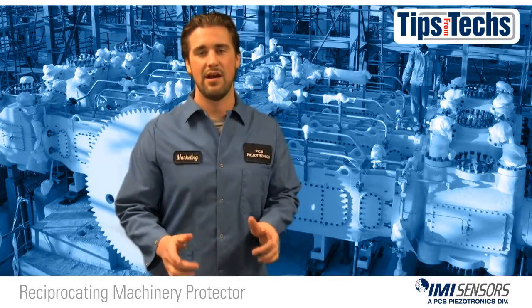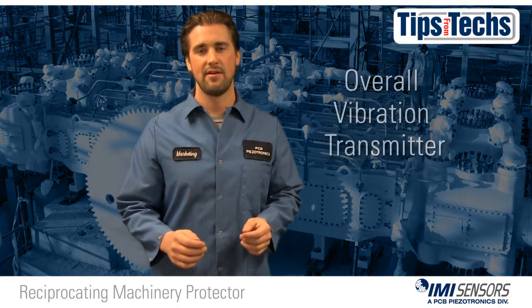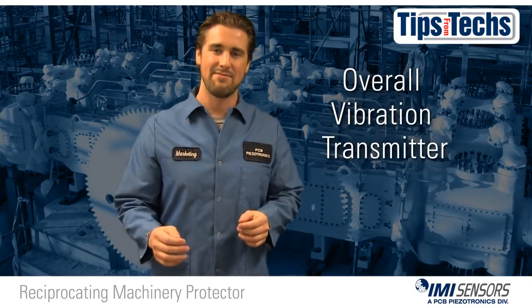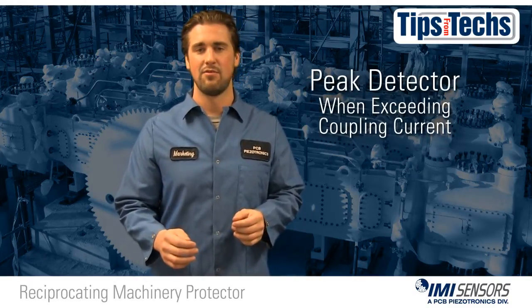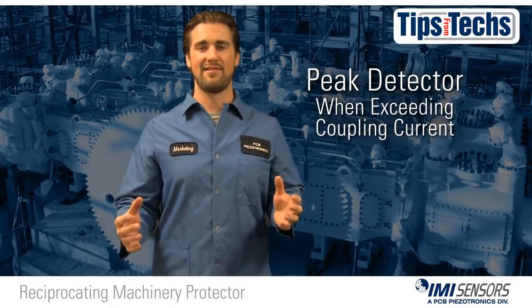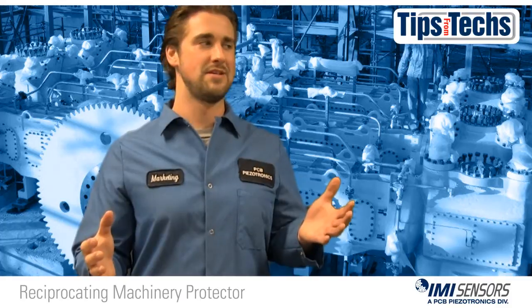Lastly, I want you to know that it's the only sensor on the market that's an overall vibration transmitter and can become a peak detector when you exceed coupling current. So it's a two-in-one sensor, and two-in-one is always awesome.